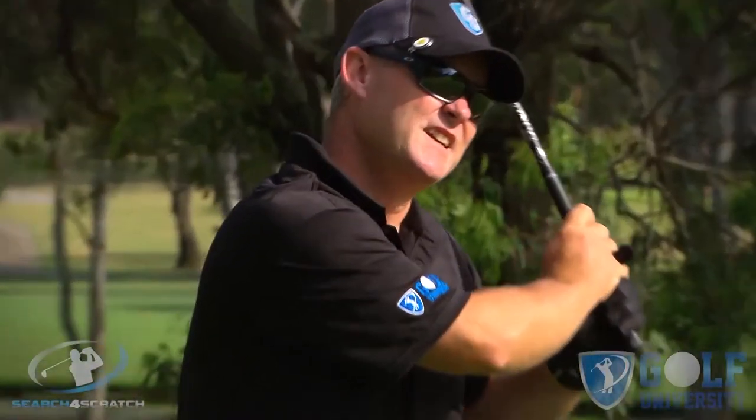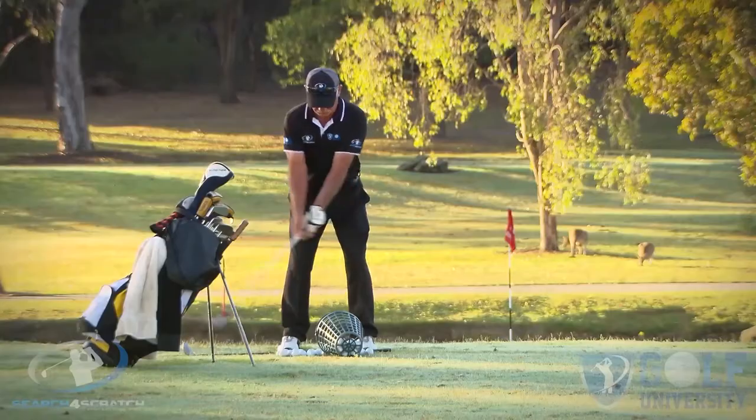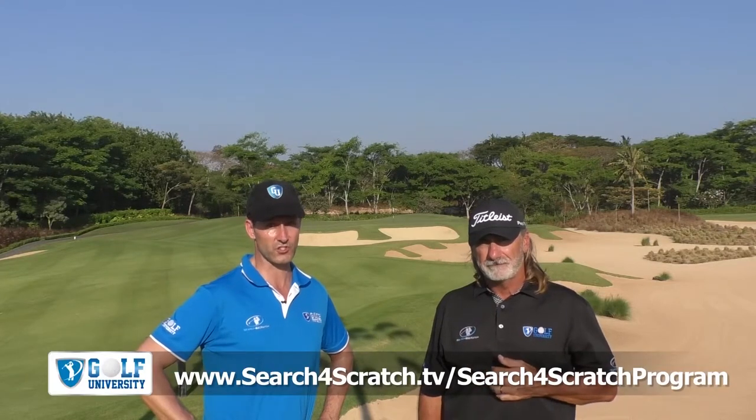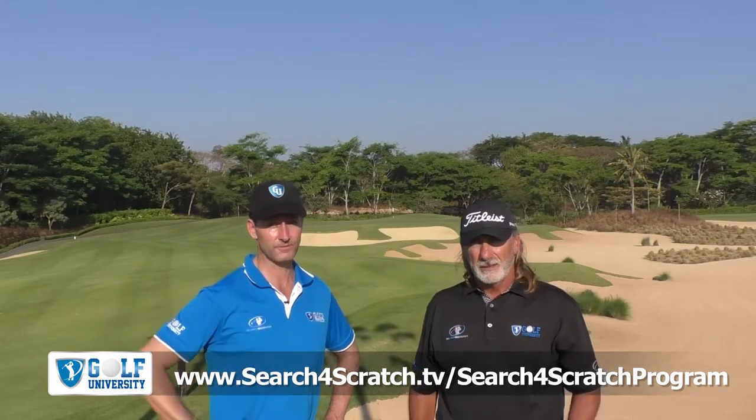We hope you enjoyed this lesson. Remember to share any questions in the comments below and feel free to share this video with your golfing friends. We want to help you easily and effortlessly lower your handicap by four shots or more. We invite you to join our Search for Scratch program, which is designed to help you find out how good a golfer you can become with the best coaching model, practice plan, and course management system, all whilst developing a champion golfer's mindset. For more information, visit searchforscratch.tv/search-for-scratch-program or click the link in the description below. Thanks for watching, commenting, and sharing — we look forward to supporting your golf improvement.